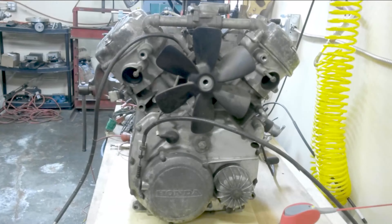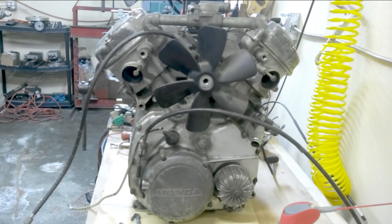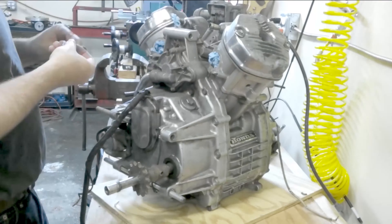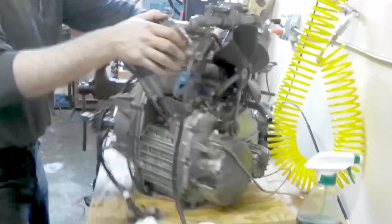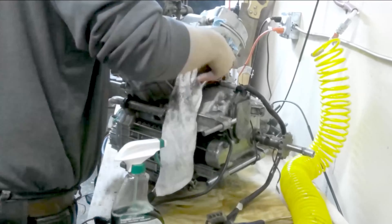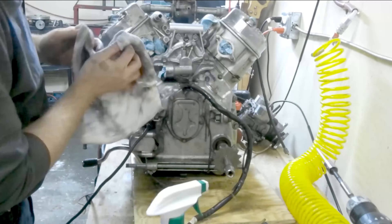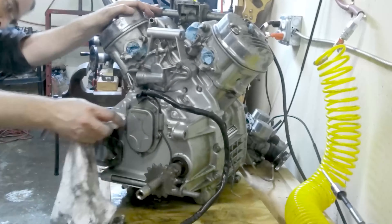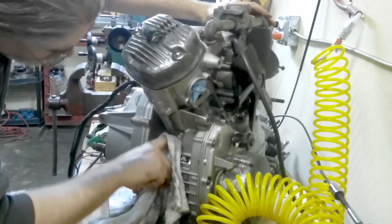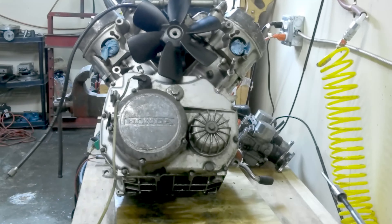The CX500 was produced by Honda during the late 70s up until the mid 80s and was quite an innovative platform for its time. Notably it was the first production liquid-cooled motorcycle engine and had electric-only start with a low maintenance shaft drive and dual CV carbs. It was a reliable, compact, and powerful platform in a unique transverse v-twin arrangement, and it's quite popular now in cafe racer builds.